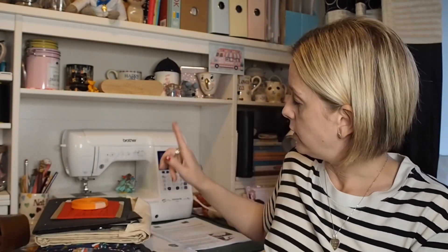For my Etsy shop I also needed bias binding, so I bought that off eBay — a pumpkin orange one and a red one for some boxes I'm going to put together on Etsy.